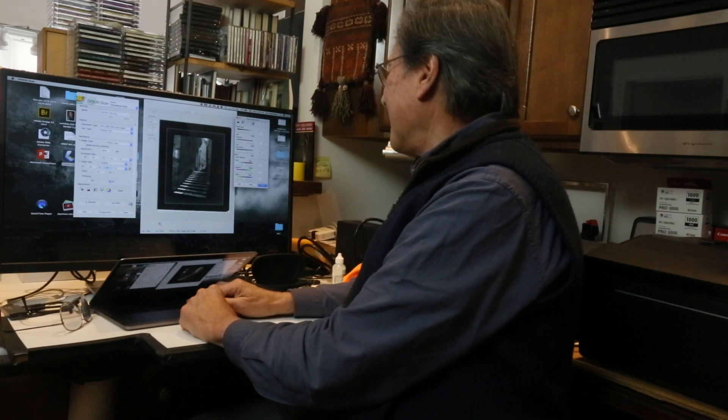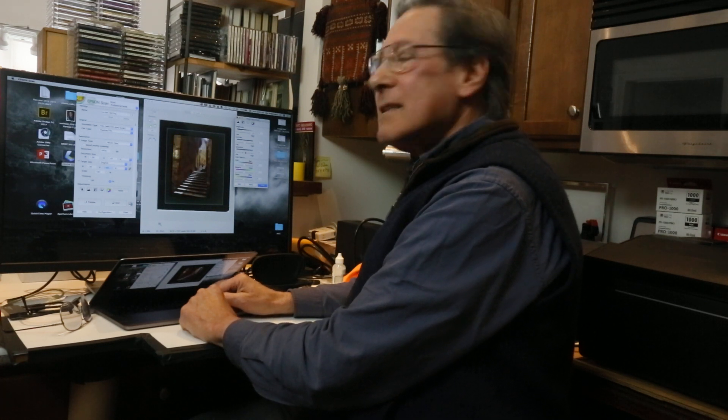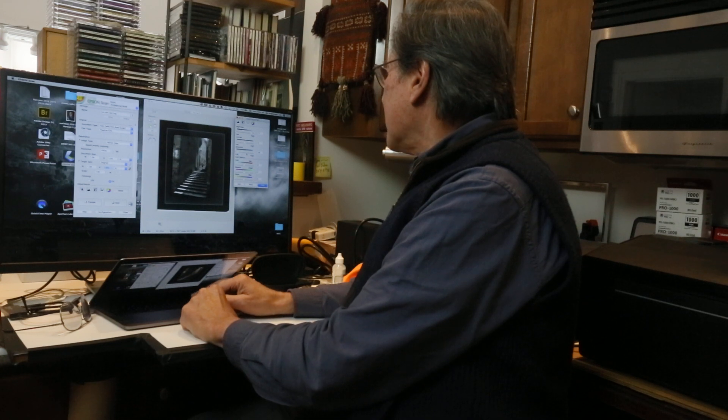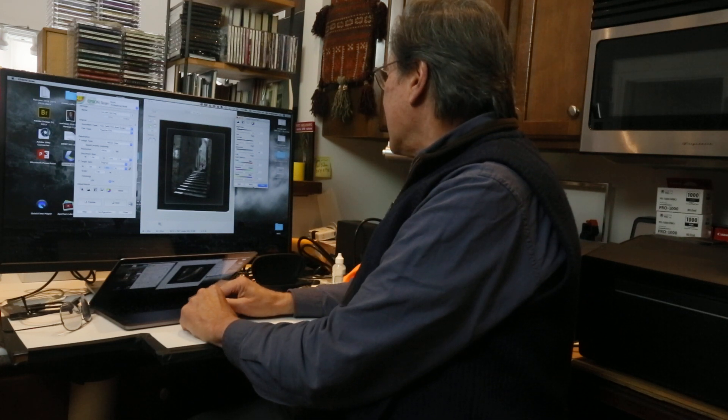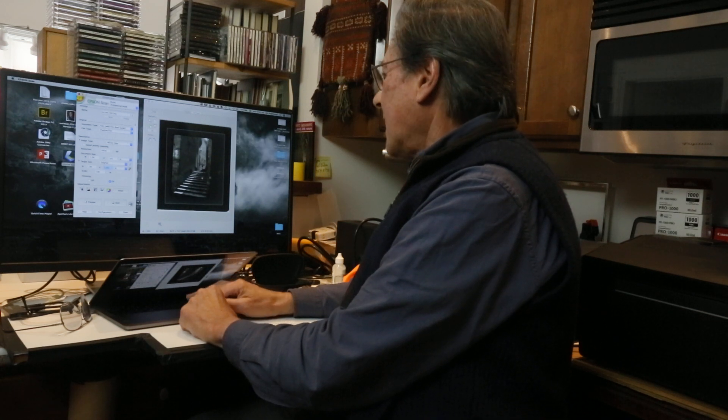I made it into black and white when I made the print. You could leave it in color — however you want to, there's all kinds of choices that you have to make here. Let's say I want to make a black and white print of this. Then I'm going to close that menu and click on scan.